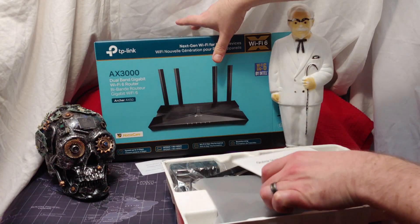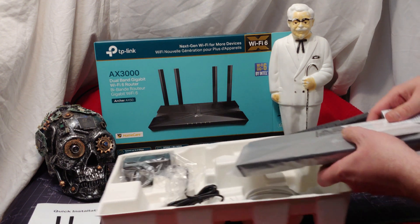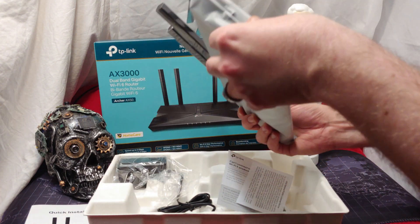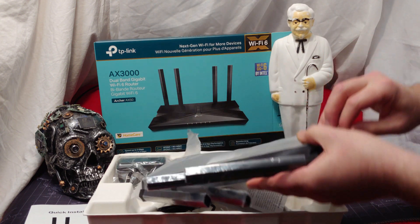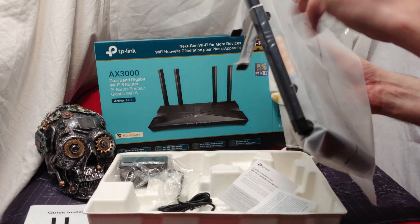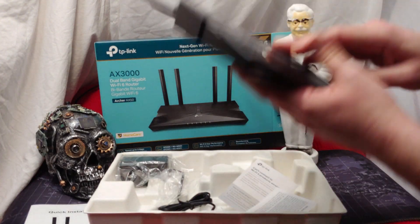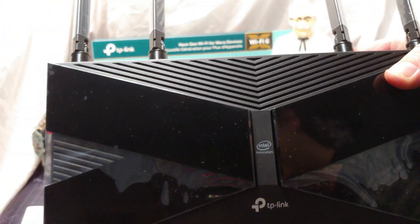So we open it up. I like the packaging because it is very recyclable. This unit definitely seems longer than the other TP-Link units. I have two other TP-Link units — the AX1500 and the AX1800 — so I'll be able to compare them. They're actually really advertising the Intel branding right there. Check it out. Intel all the way.